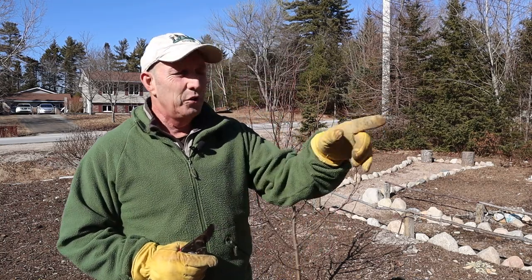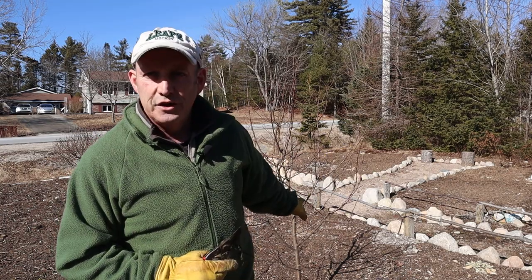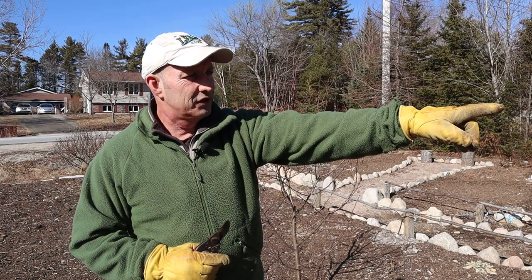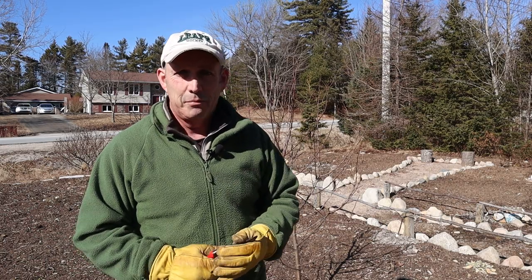I'll say a bumper harvest — I think the trees are only about four years old now. The Sweet 16 behind there — I had a bumper harvest of that last year and they were absolutely beautiful apples.